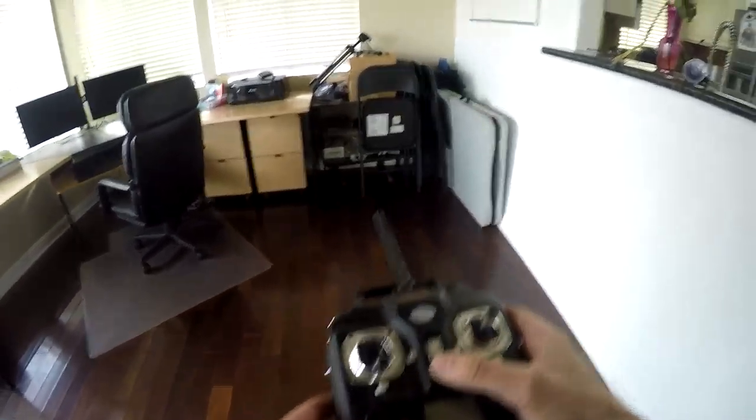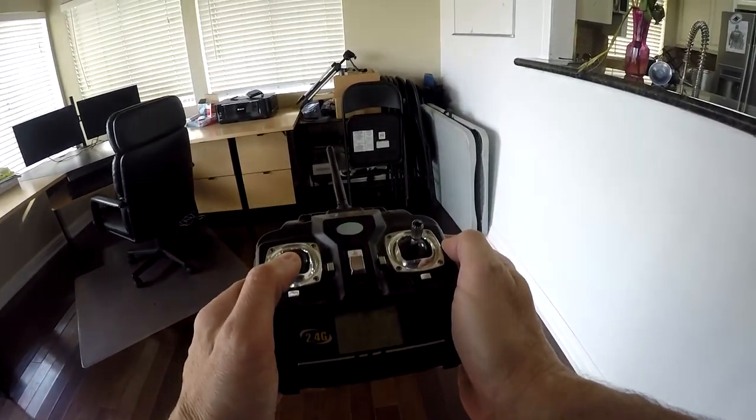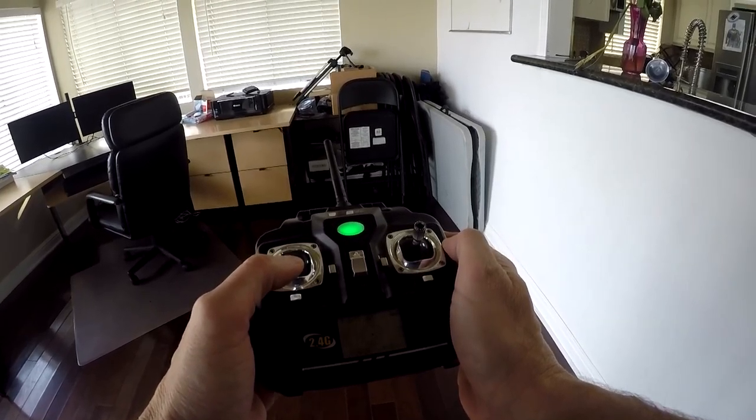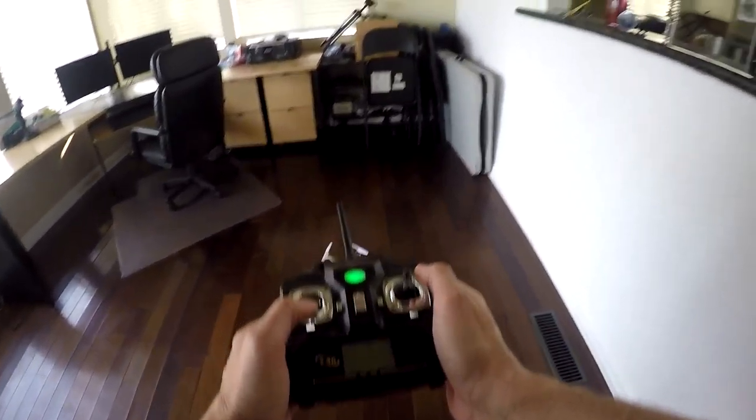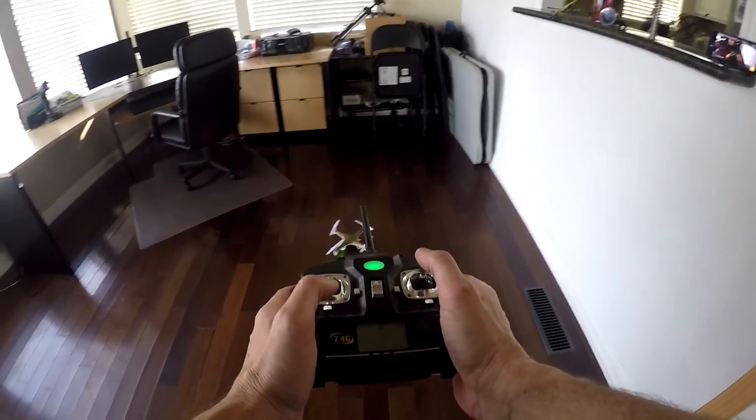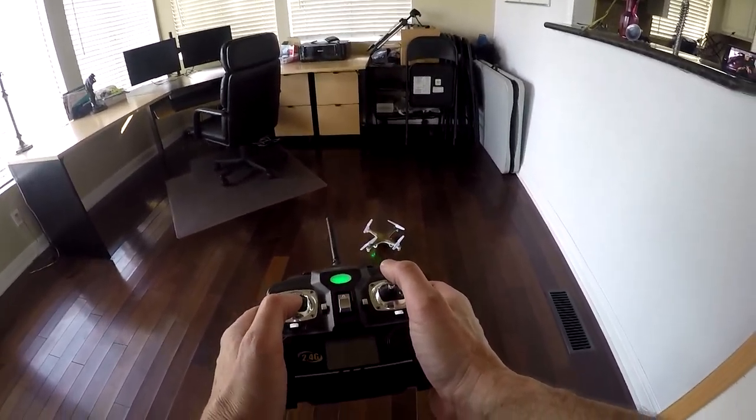Turn on the drone. Most have indicator lights that blink when first turned on. Then turn on your controller and bind the controller to the drone. There are different ways to do this depending on the drone. When they're binded, the drone's lights go solid.